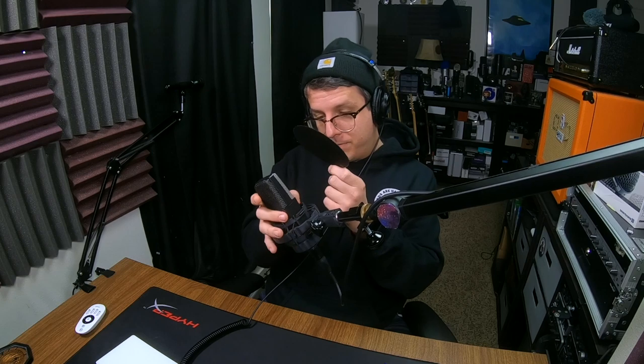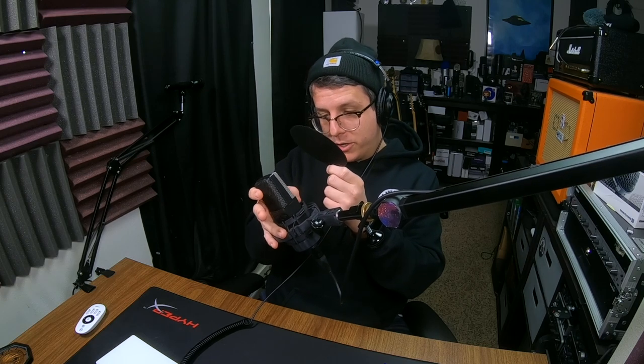Now let me go ahead and put the C414 back. I'll go to cardioid, and now let me do the same thing with the microphone in front of my mouth but the keyboard in the dead area. Significantly quieter. That is because it is a cardioid polar pattern.